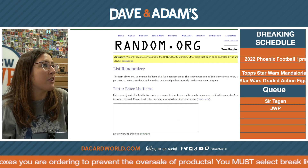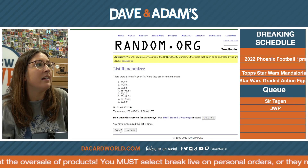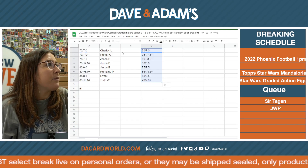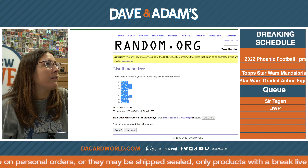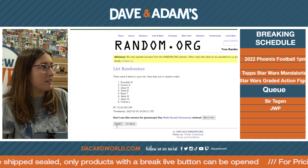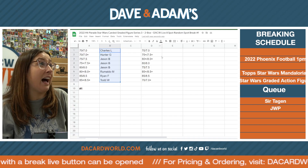Eight. Make sure I'm doing this right because I'm a little off. One, two, three, four, five, six, seven, eight — eight times there. Charles L. to Todd W. Seven, right? One, two, three, four, five, six, and seven times there. Jason B. at the bottom. Jason B. at the top.